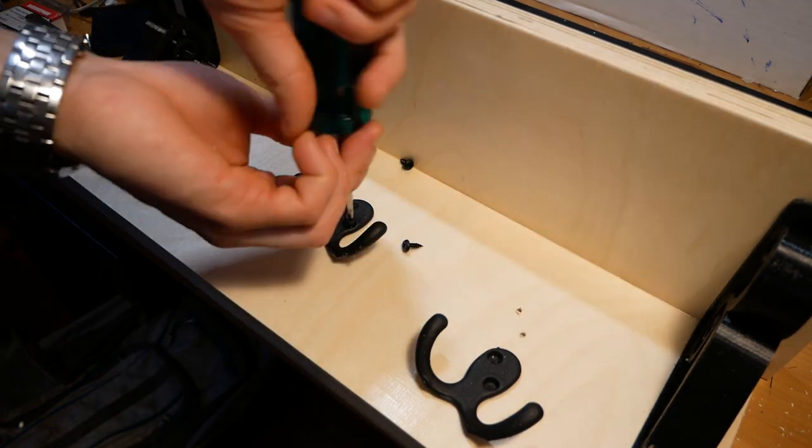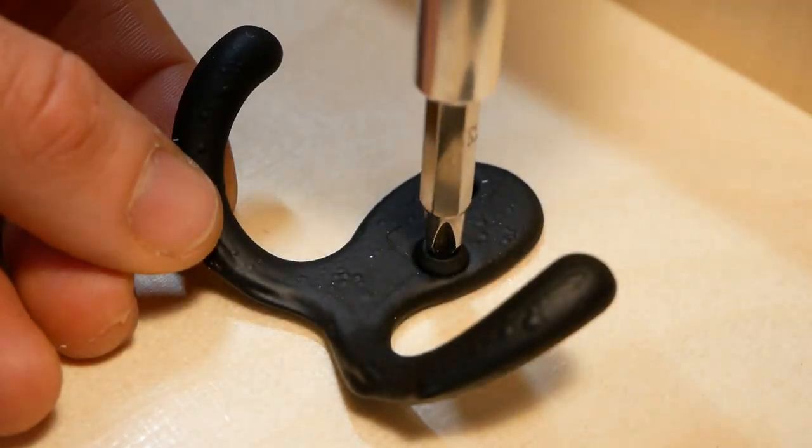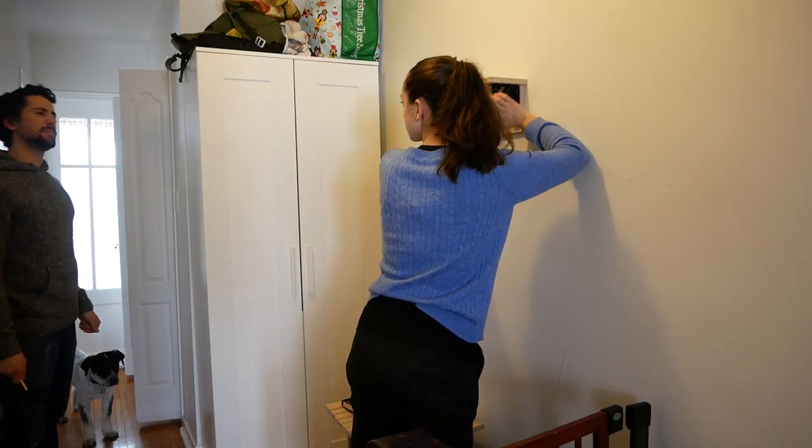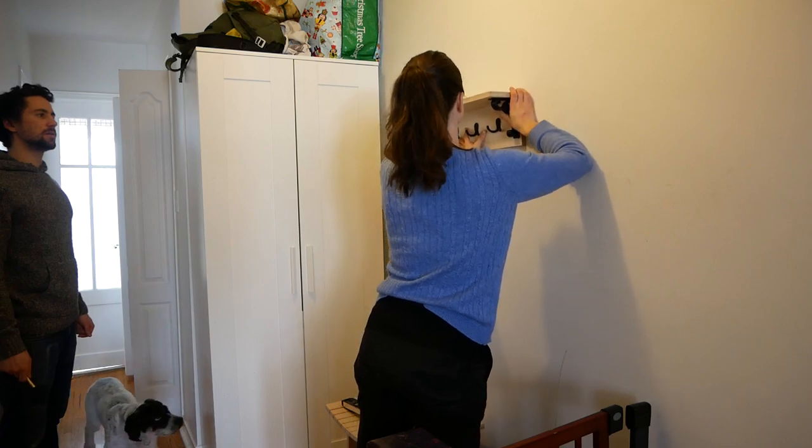I spaced the gothic drunk octopus hooks evenly across the center of the back piece. The only thing left to do was mount the rack with assistance from Eden and Abby.